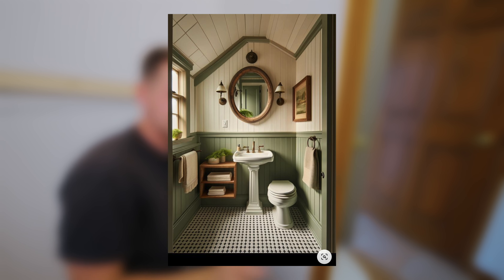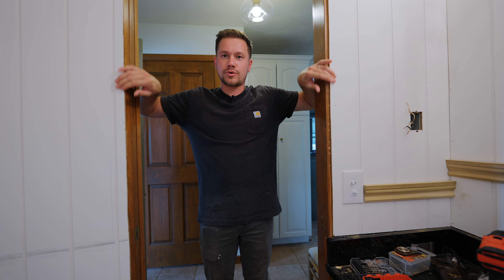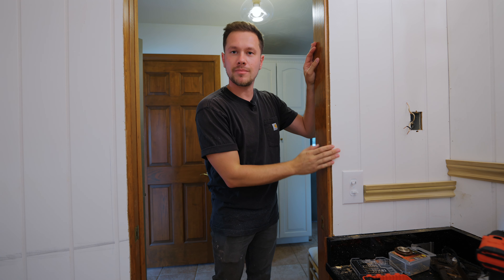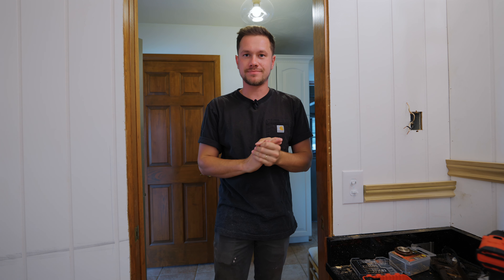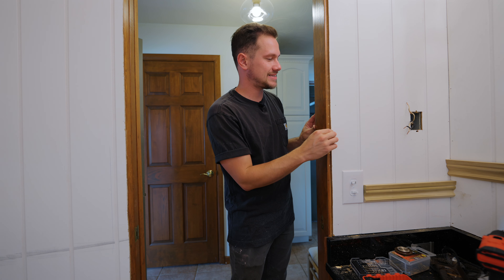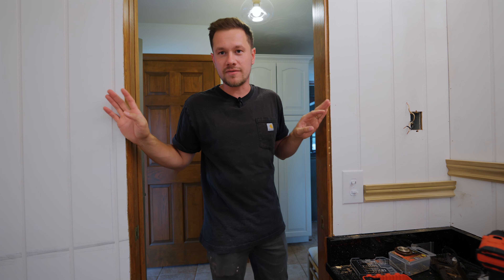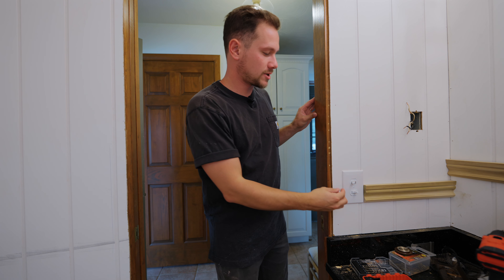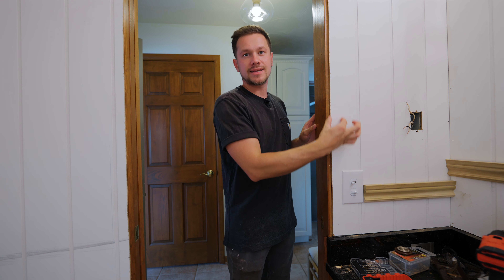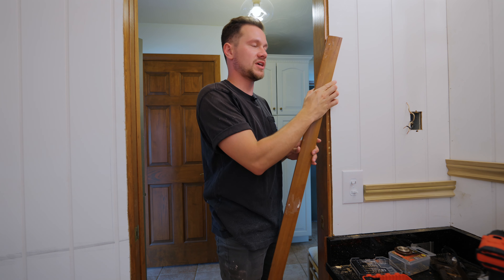There we go, let's go test it out. I messed up - this one is different on this side, it sticks out way farther. One more piece to cut. If you're wondering why I'm not nailing any of these up yet, it's because I still have to cut the 45s on them so they'll join together correctly. 29 and 5/8 plus one. We're back - does it fit? Yes, that's pretty good if you ask me.